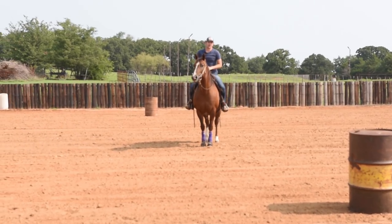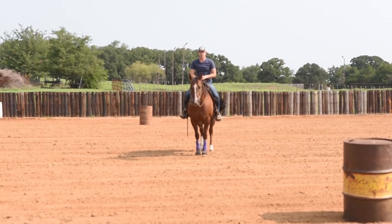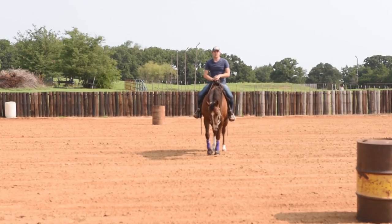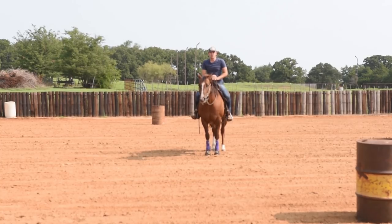Hey Erin, this is Phillip Kenyon and I wanted to give you a little bit of a drill to try on your horse that was cutting off the second barrel turn. This is an easy little exercise that I do — it's not something I overdo. I do it sparingly and mostly at a slower speed, but it will help you and your horse think about continuing to move their feet up through your spot and around the turn.